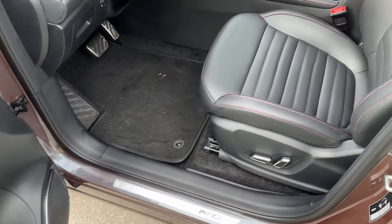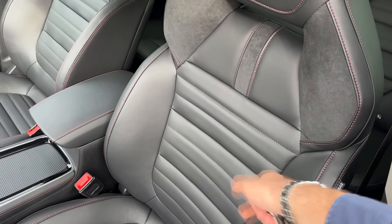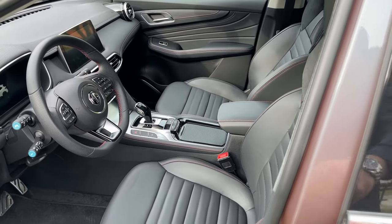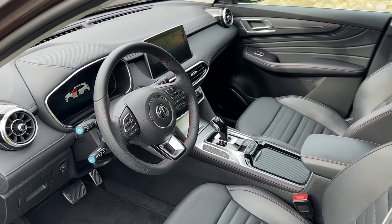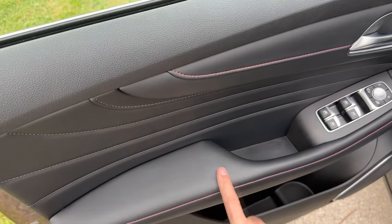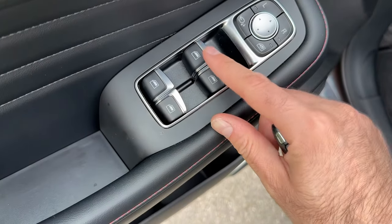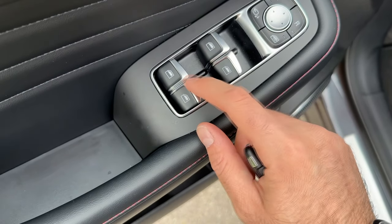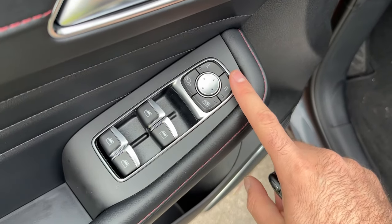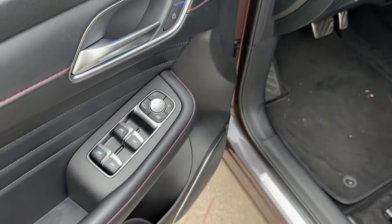I also filmed the facelifted version with the style package with red details inside, but here we have the standard interior for the luxury trim. I want to show you the door panel which has some lovely materials, and these bezels that are very nice on the buttons for the windows. And here you have the switches for the mirrors.